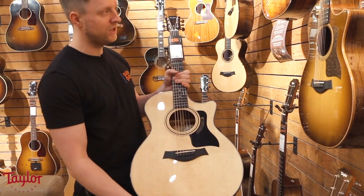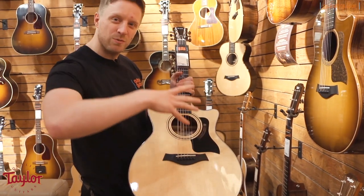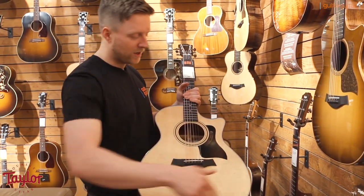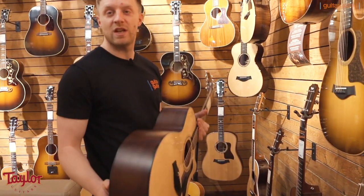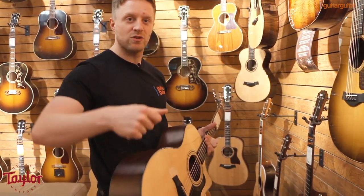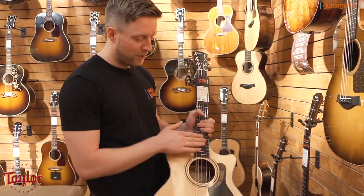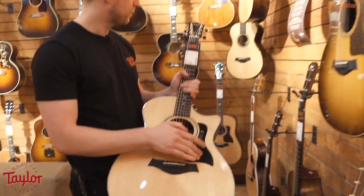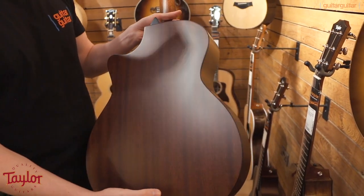This is a 314CE — what Taylor call a Grand Auditorium body shape, like a smaller nipped-in Dreadnought, a bit curvier looking, narrower waist, really comfortable guitar just to sit and play or indeed to stand because it's not going to have that kind of boxy feeling that a Dreadnought gives you. Again, ebony fingerboard, ebony bridge, black scratch plate on this one. Taylor branded tuners, supplied with a hard case.